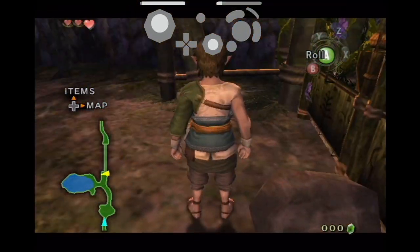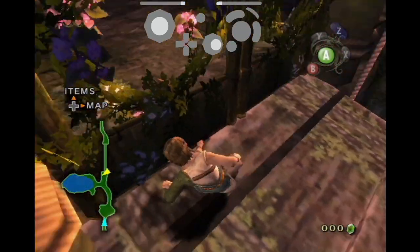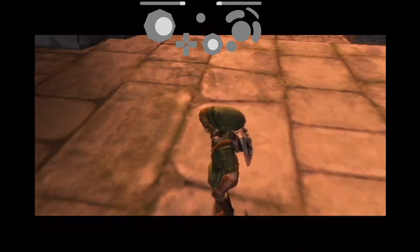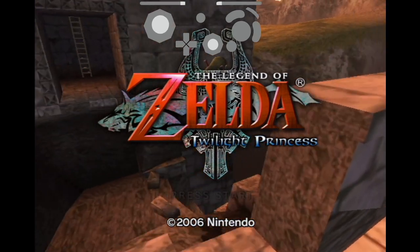Gate clip is a trick where we use this rock to clip us into the gate so that we can roll in such a way where we bonk off of the gate to put us on the bridge earlier than normal. The reason this bridge is important is because we need it to be able to perform back in time.